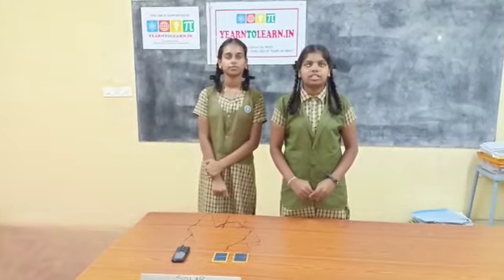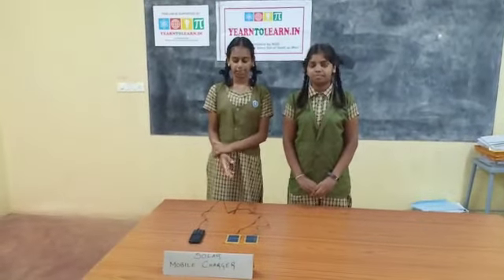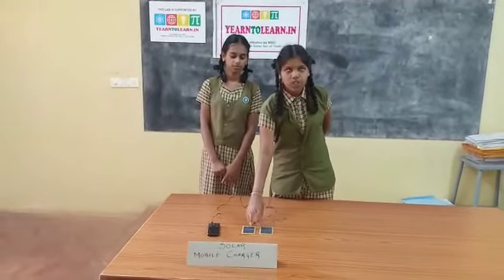We have made the project at a cost of 2200 rupees. It is funded by Air-to-Land Labs. We have used two solar panels, two wires, a mobile charging pin, and one diode.